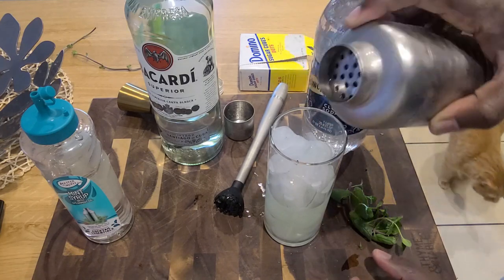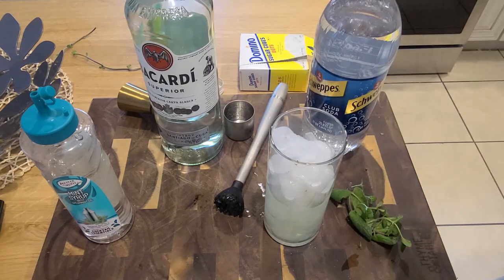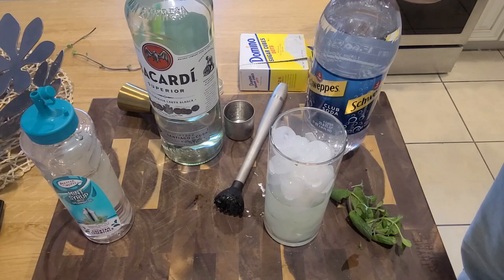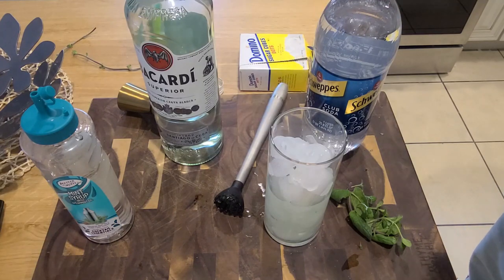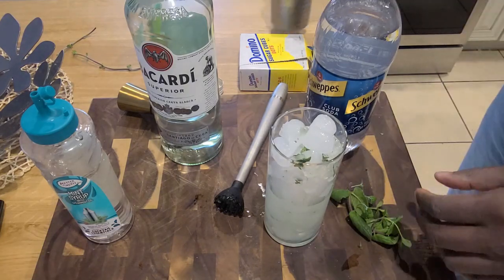Y'all see my kitty Phoenix in the background? No kitty cocktails! We can add a little bit of mint back in there — just a little bit.